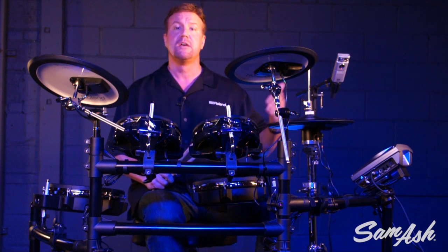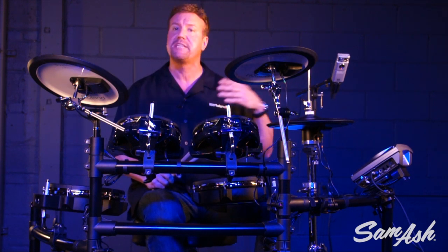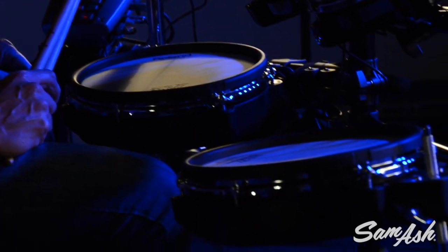Whether you're recording, playing live, sequencing, using it for education, for teaching, for practicing, or even if you just want to have fun playing drums. Let's take a closer look at the different components on the TD-15KV.